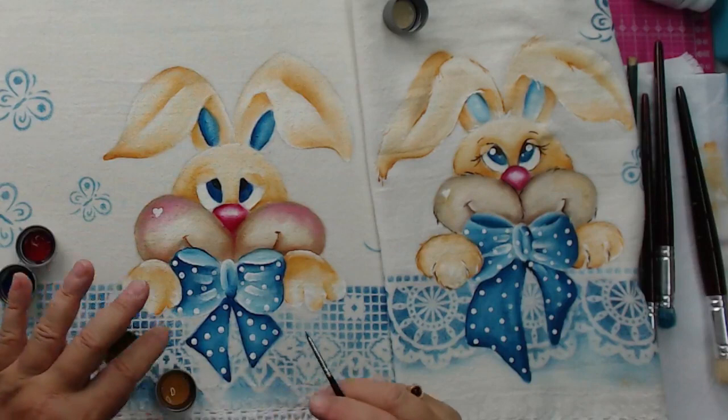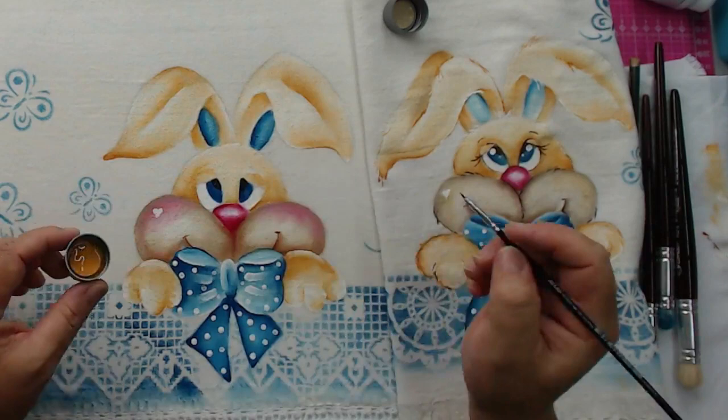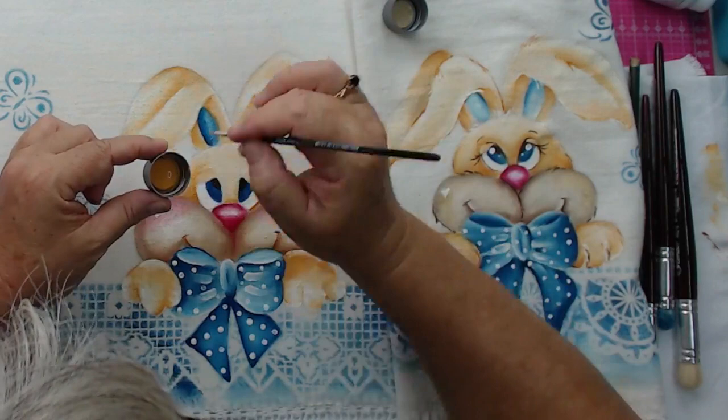Agora tem um detalhezinho especial que é os pelinhos. Ainda tem a cereja do bolo! No nosso pelinho ele é peludinho. Senão fica aquela pintura chapada. Alessa Barba Bueno, minha diva, saudade de você. Um beijo a todos. Deus te abençoe muito. Não pare de fazer live, por favor.